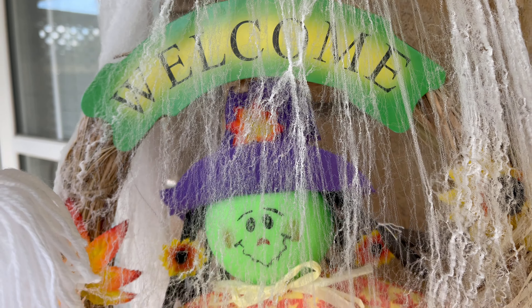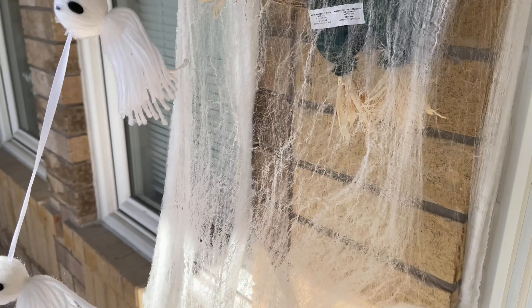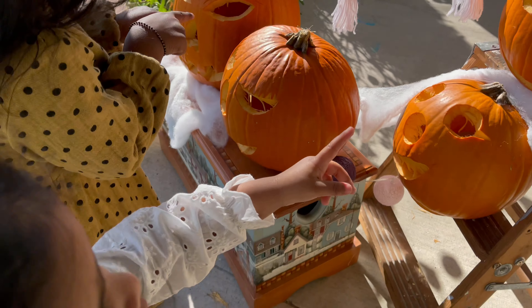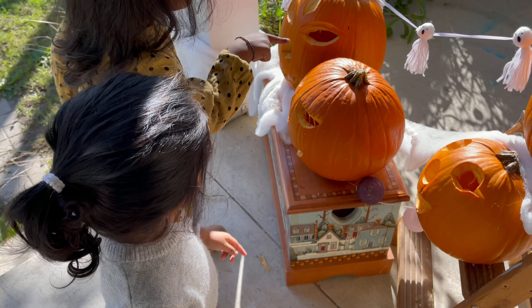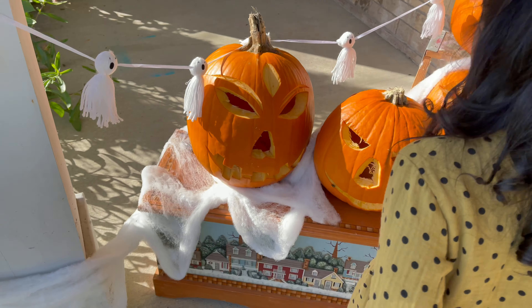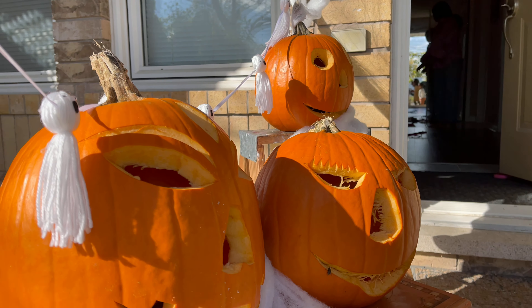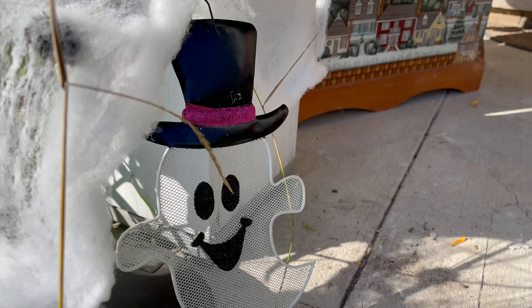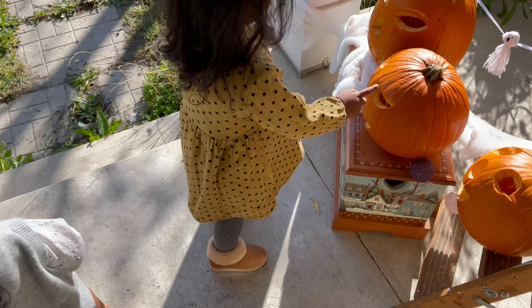Let's see if we can spend more time next year, as I'm sure my husband would love to do more fancy carvings. Let us know if you found these tips useful and how your Halloween activities went with your kids in the comments below. As we did the setup at night, the girls insisted on looking at it in the morning — and here we are.